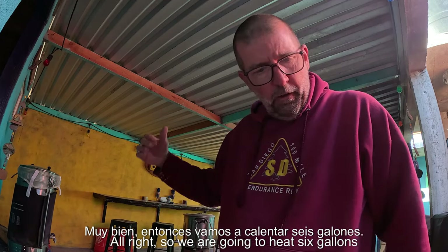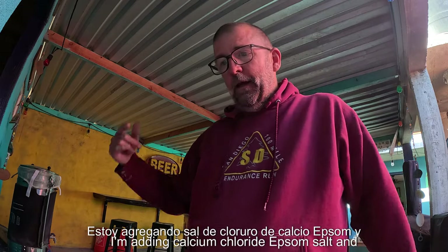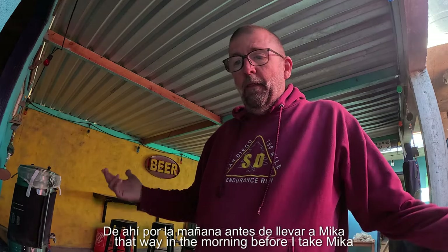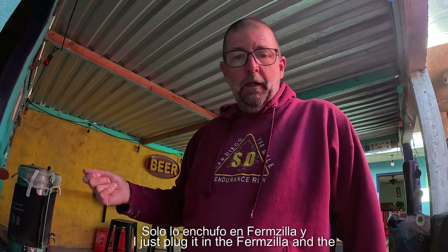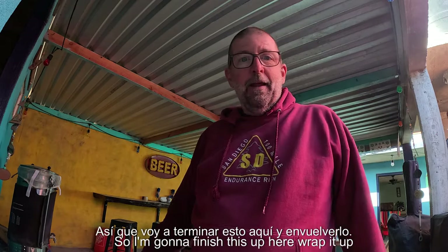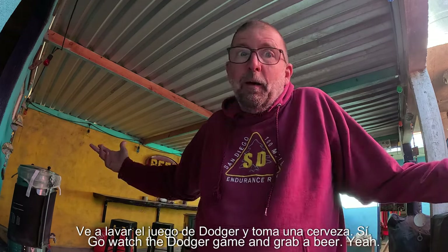We are going to heat six gallons of water to 162 degrees. For our sparge, it was 1.64 gallons. I'm adding calcium chloride, Epsom salt, and gypsum. I like to just get my water and chemicals ready the night before. That way, in the morning before I take Mika to school, I just plug in the Brewzilla, get it started, and it's a nice casual start to the day.